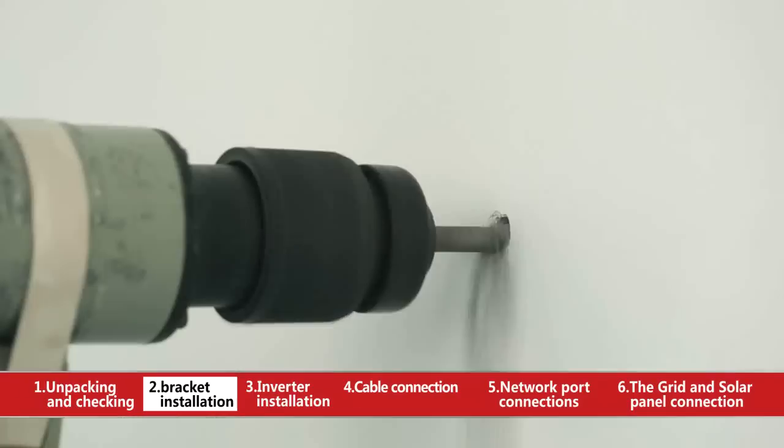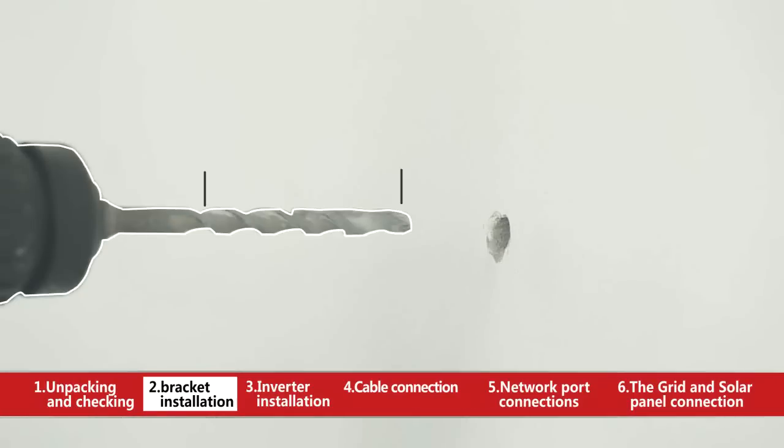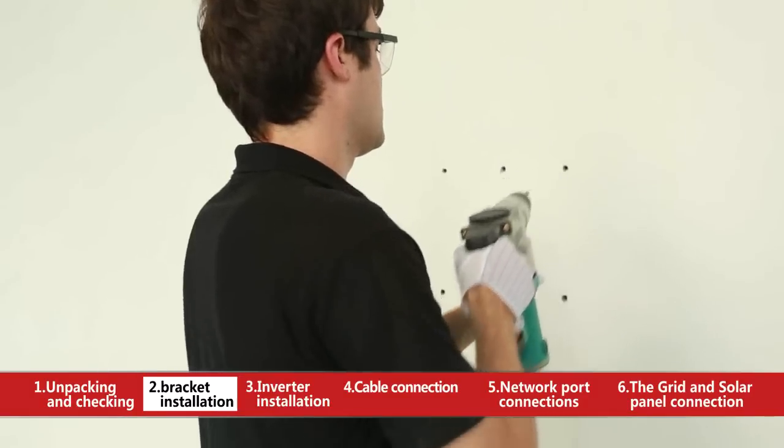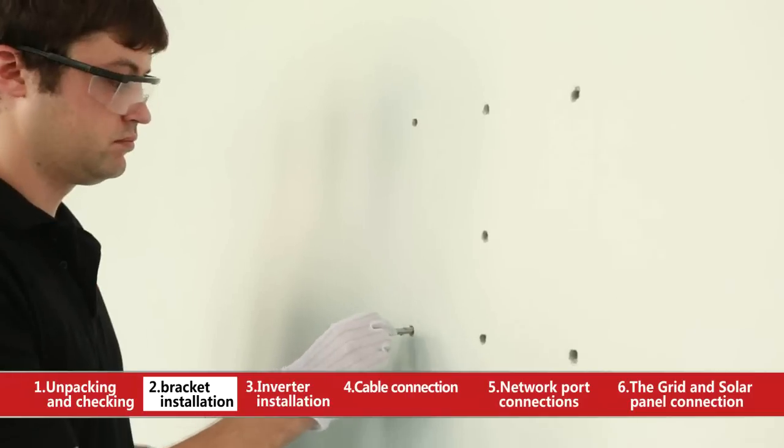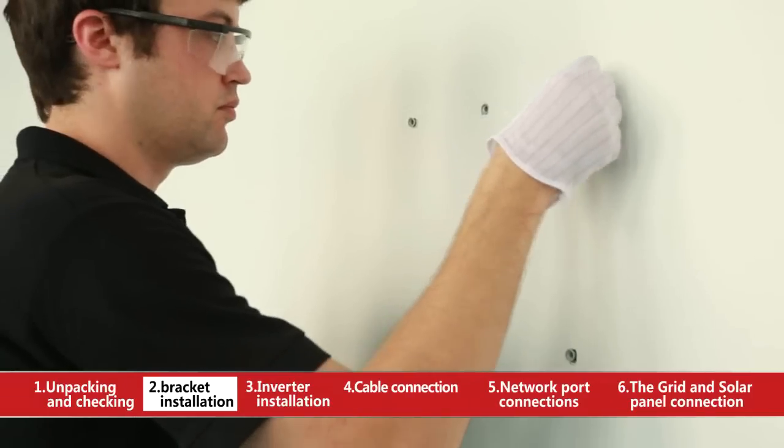Taking the wall-mounted bracket as a template, please drill 7 installing holes of 10mm in diameter and 80mm in depth with a 10mm drill. Fix the bracket on the wall with the expansion screws.